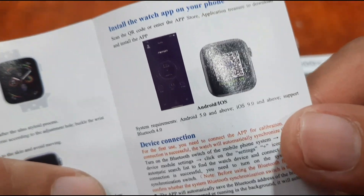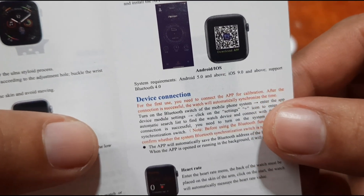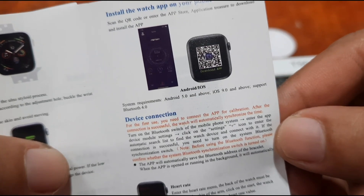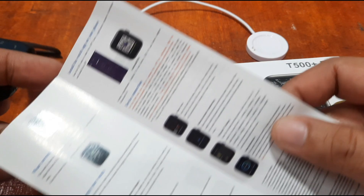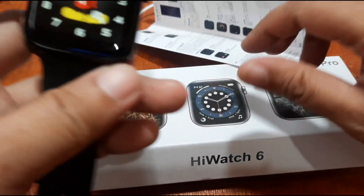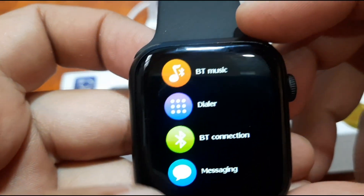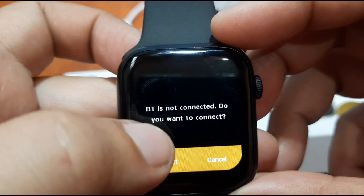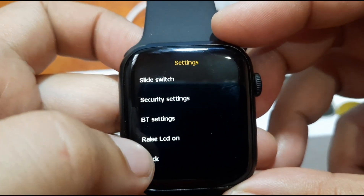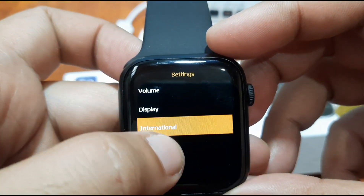We have the QR code here. The system requirements are Android 5.0 and above, and iOS 9.0 and above. Let's check if it's available. The image is very small, so let's check in the support app. We do have the QR code. We have the dialer, Bluetooth, music. Let's check the settings — we have volume, reset, and sound.